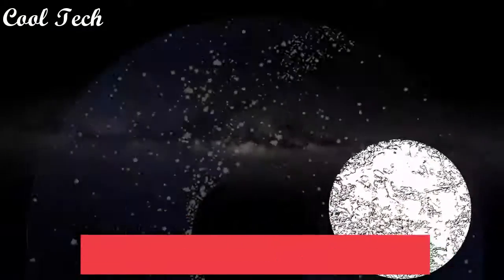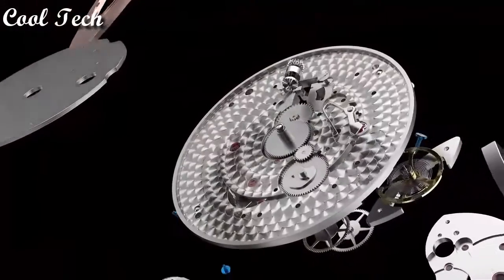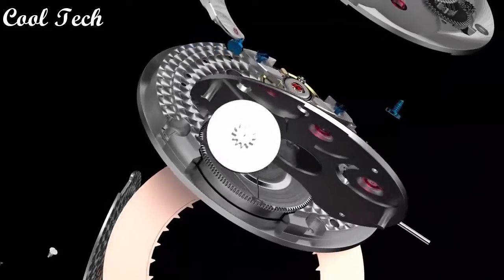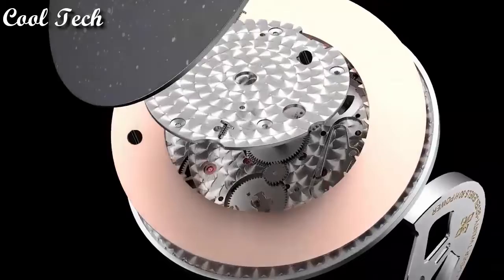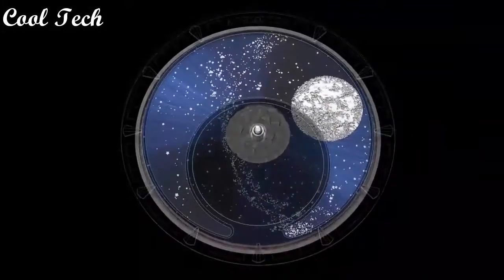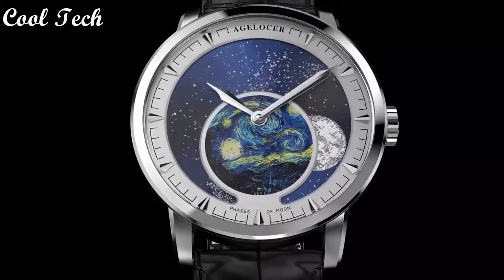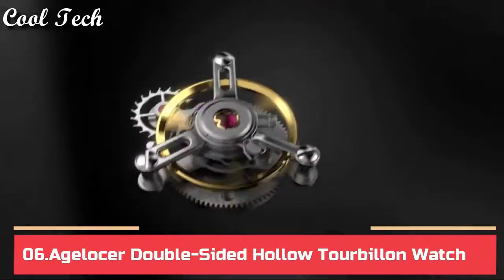Top 7. Item shape round, dial window material type synthetic sapphire, display type analog, clasp folding type, case material stainless steel, case diameter 40 millimeters, case thickness 11 millimeters, dial color blue, band material stainless steel, special features waterproof and moon phase, movement automatic mechanical movement, water resistance depth 50 meters.